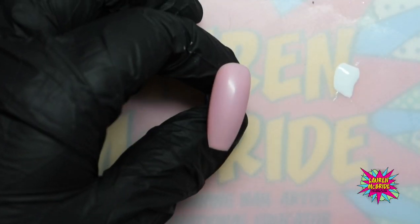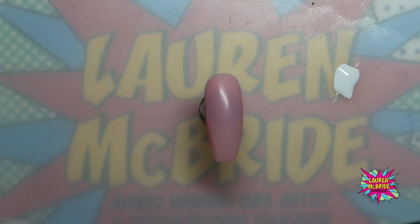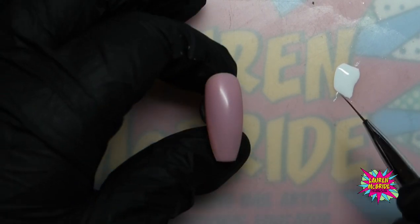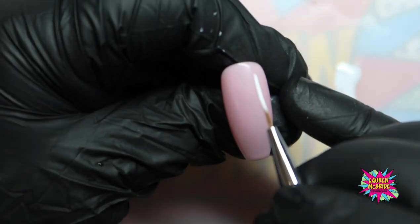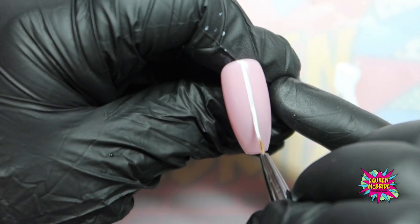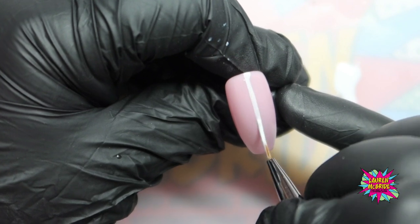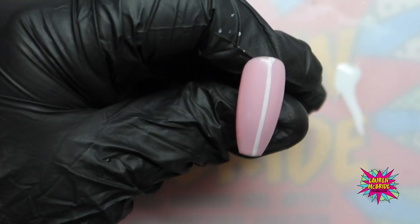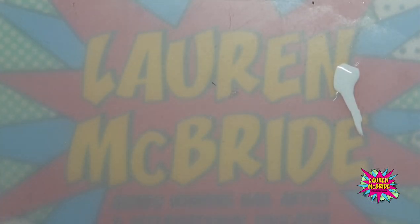Now we have that full cover, I'm going to pop that in the lamp for a full cure. Because this is normal gel polish, it's just 30 seconds. With this now, I'm going to do something slightly different — a little bit of a lace design with our daisy design. I'm going to go in with a striping brush, clean it off, load it up with gel polish so it's nice and even, and then come straight down the centre of the nail. I'll thicken that up slightly, letting my brush do the work. I've just gone off a little bit at the top, so I'm going to tidy that up with a clean brush, and that's going to go into the lamp for a full cure.